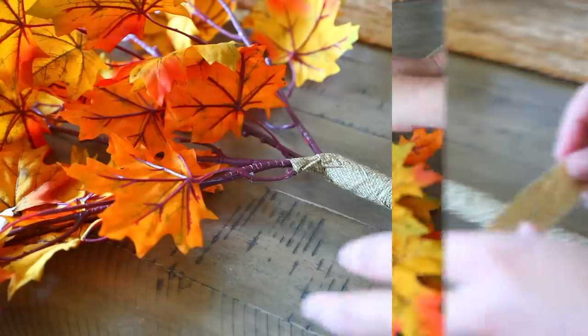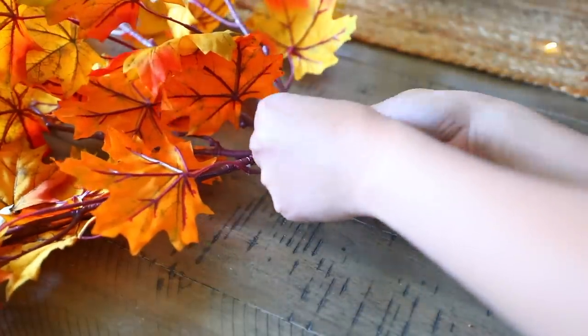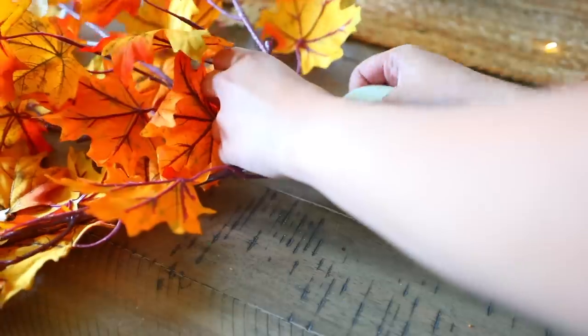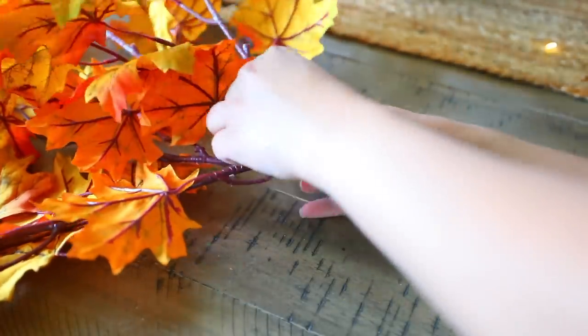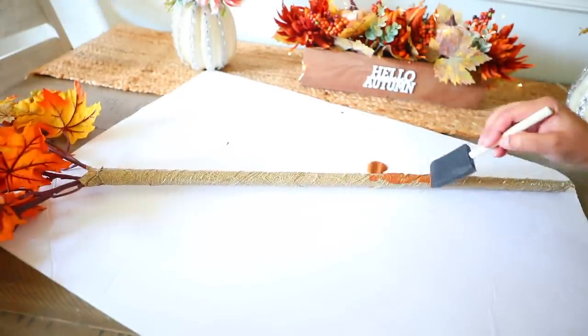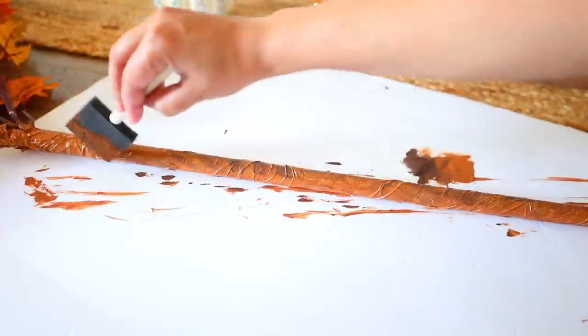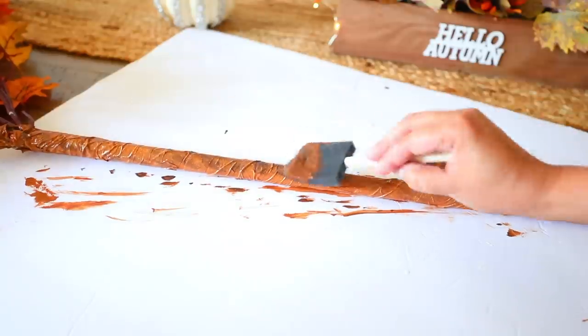Once you've done that, take more tape and bring it up to just the very bottom portion of your floral pieces so the top blends in with the bottom. Then take some brown paint and start to paint over your masking tape. I used two different shades of brown to try to give it a more realistic look.